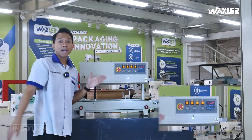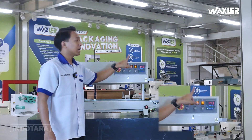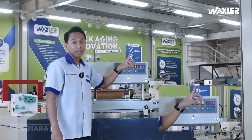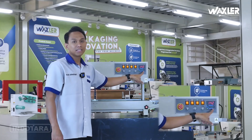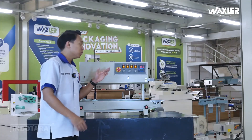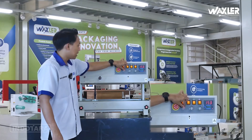Otomatis unit akan aktif. Di sini kalian bisa aktifkan di bagian pemanasnya, fan, dan juga bagian printing-nya. Di sini juga bisa kita lihat terdapat control panel untuk mengatur bagian suhunya. Di sini saya setting di 150 derajat Celcius. Di control panel ini juga terdapat sebuah panel yang stepless atau adjustable juga.